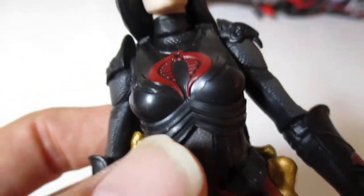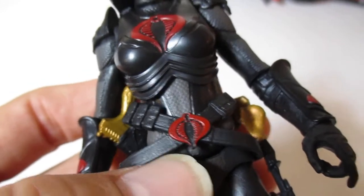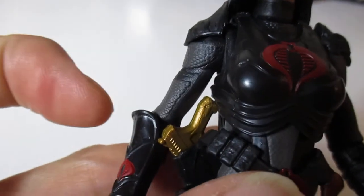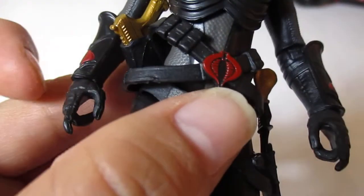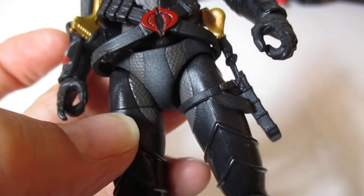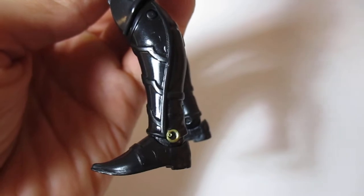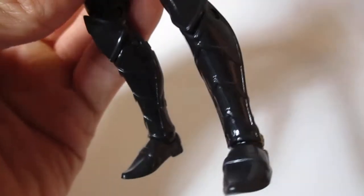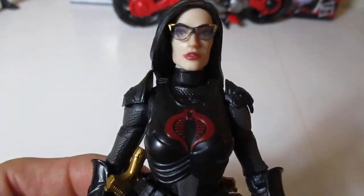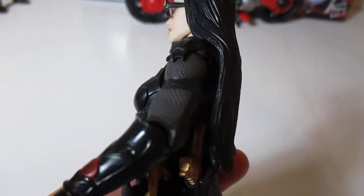You get upper chest movement, you get waist movement, you get your shoulders, your elbows, and your wrists, your upper legs, your thighs. You have double knee joints there, and then you have your ankle movement. So she has a lot of movement, she looks incredible, and the detail is just phenomenal.